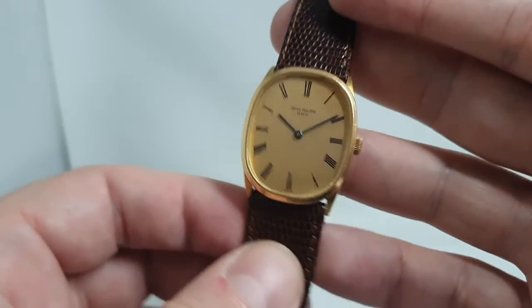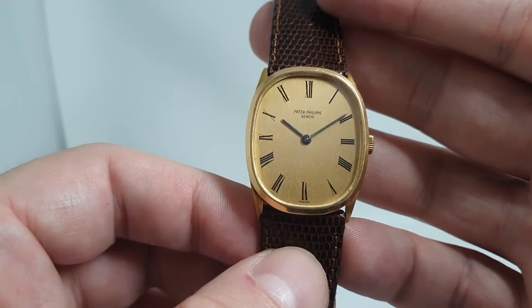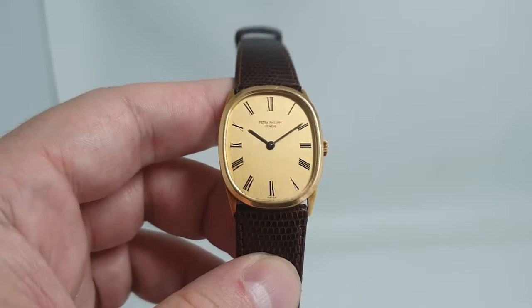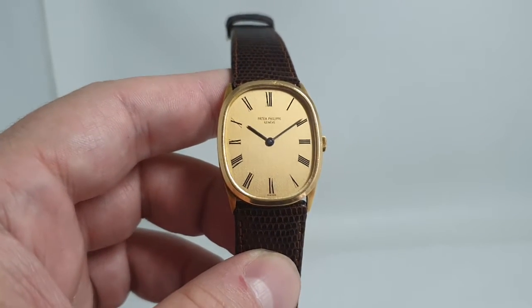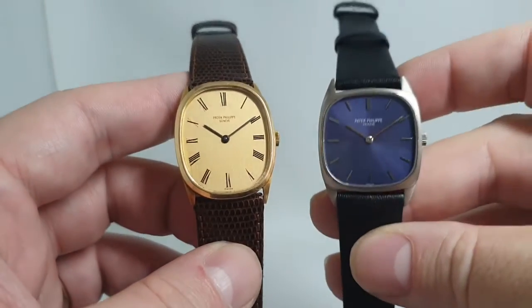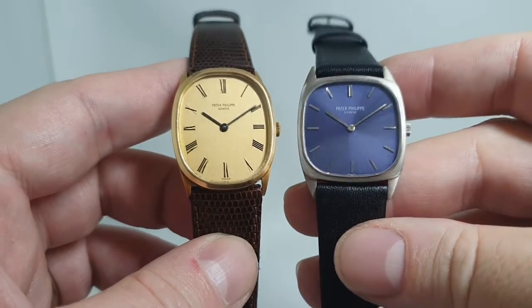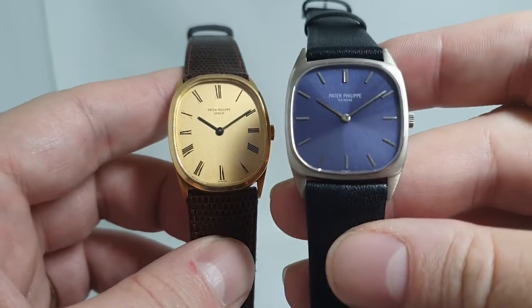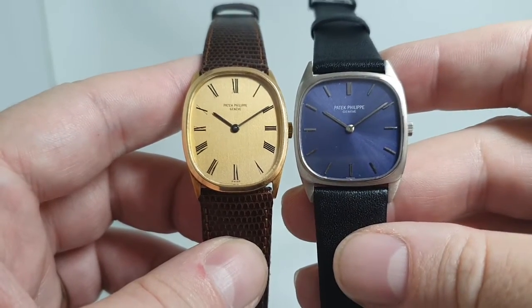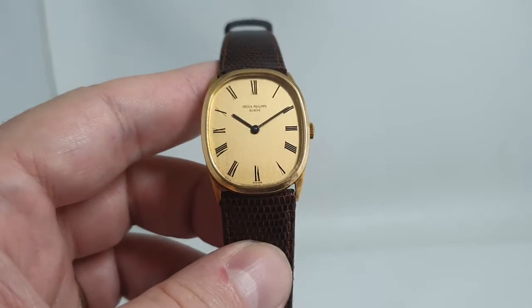This has conventional 8mm lugs, which makes life a little easier when you're looking for straps. These are quite a narrow watch — only 27mm across — some people might find that a little small. We are very fortunate at the moment that we have the wider one with the more TV dial for comparison. This isn't an ellipse, it's a cushion dial, but side by side it gives you a comparison. And if that's still not wide enough but you want an oval case...